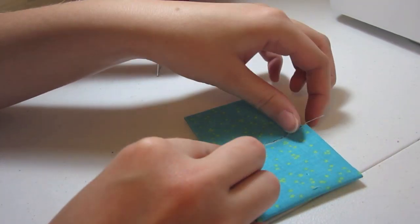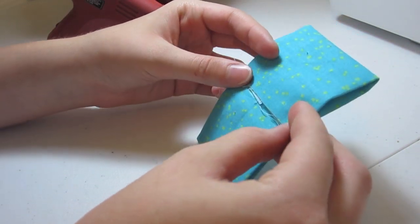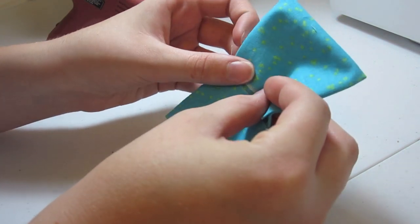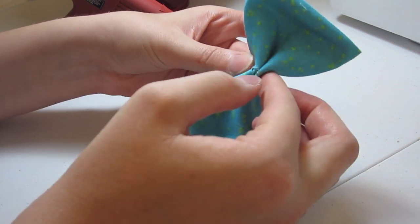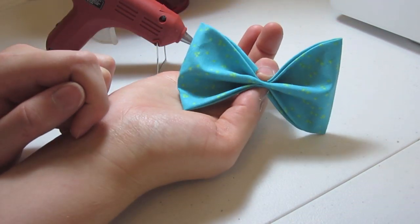Our next step is actually making the bow. I have my sides folded together and I'm just going to scrunch and make it into a bow accordion style — put the middle together and fold that down. If you look, that'll make a perfect little bow.